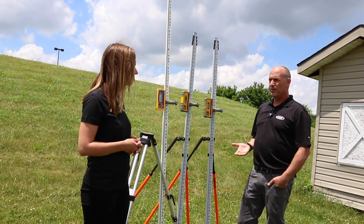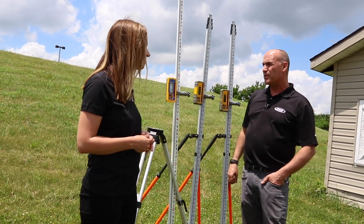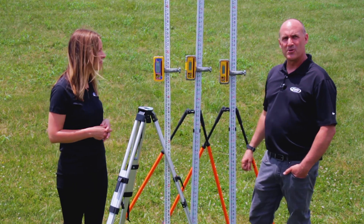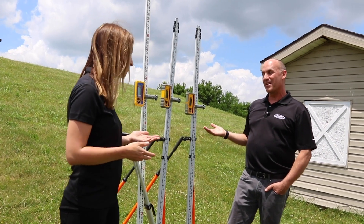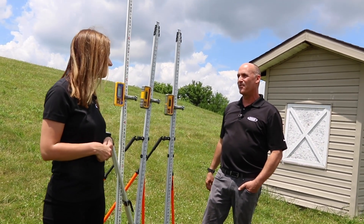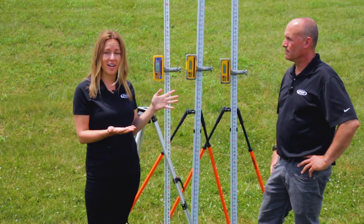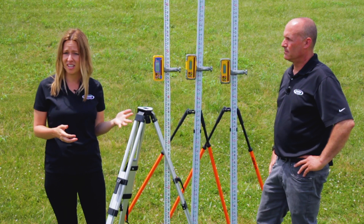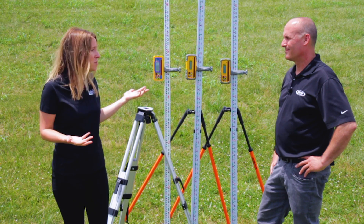They're very durable for job site ruggedness. The HL450 will withstand a five-foot drop, the HL700 and HL760 will withstand a ten-foot drop, and all three are waterproof. Truly the premium standard for laser receiver technology — these products can really provide significant savings and productivity. No wonder our customers are switching to Spectra Precision as their brand of choice. And these are just a few of the features.